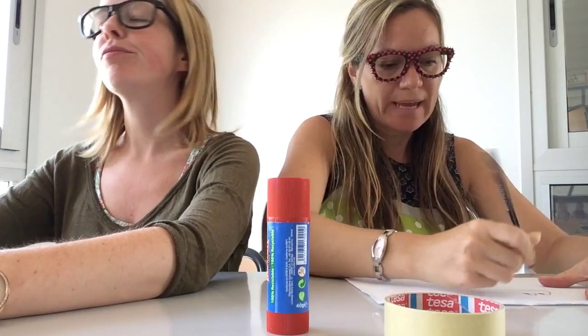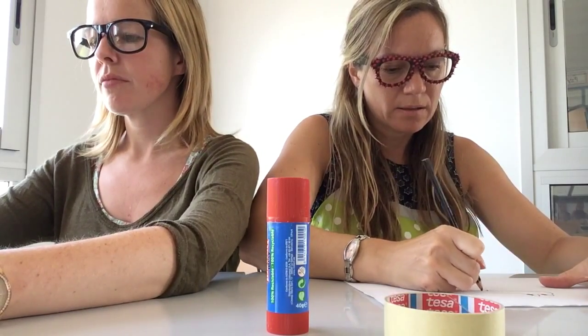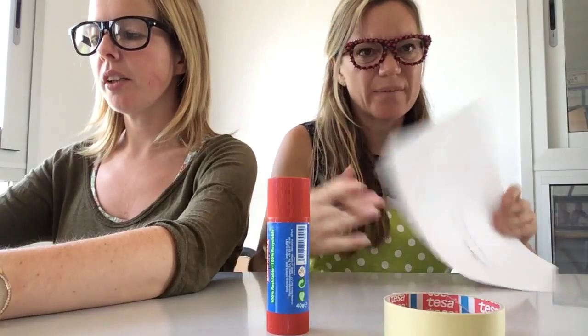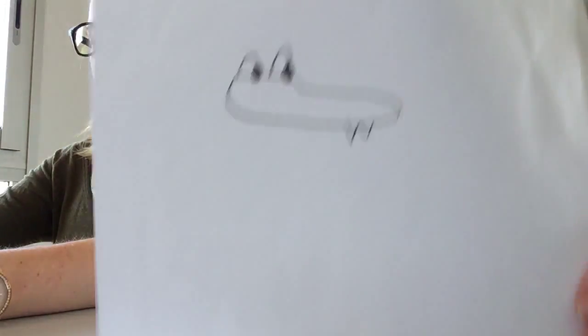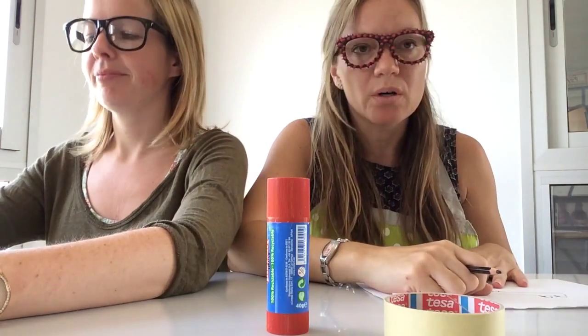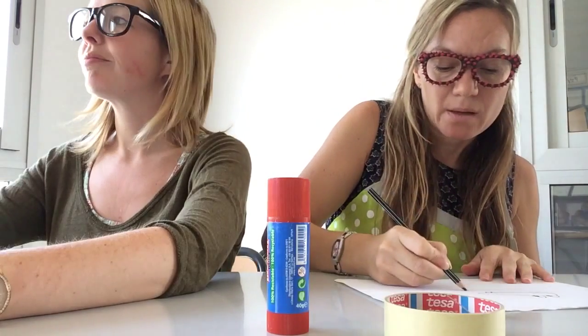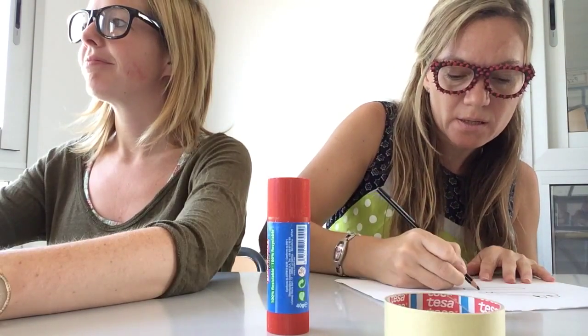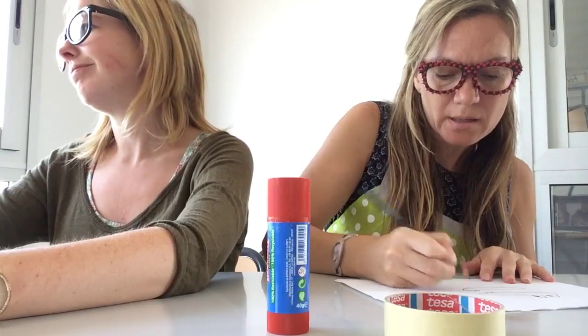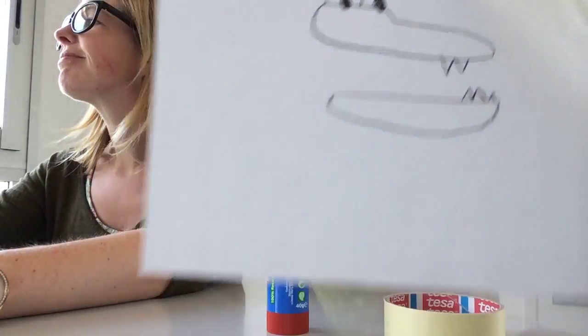Do I have to colour it in? Is that on the instructions? Does it say to colour it in? At the moment, no. Look at that so far — that's the head. But now I need the lower jaw. I think the lower jaw is this bit here, so I'm going to add an extra bit of teeth. Don't look, Miss Dawn! I'm trying not to — it's very difficult.